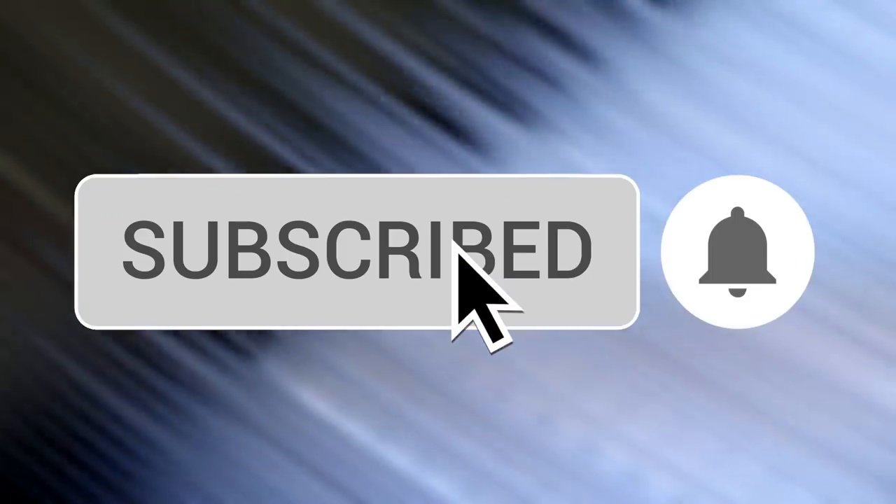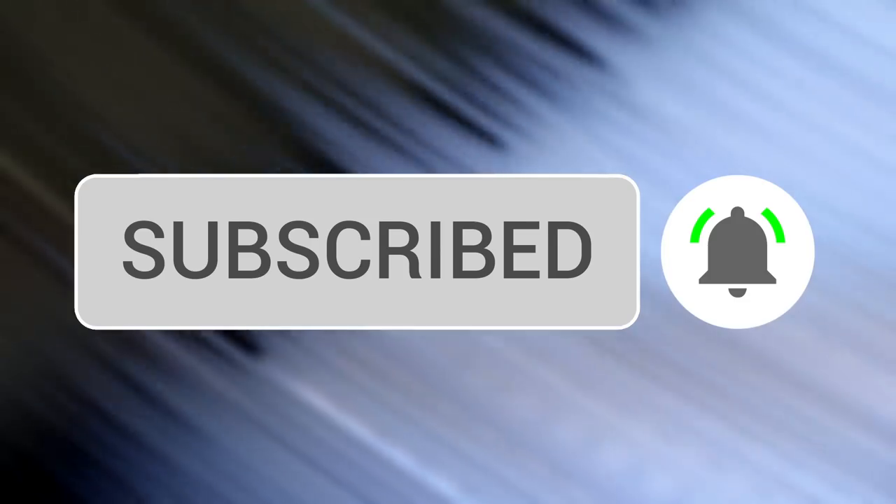If this is your first time here and you want to continue the journey and learn even more about record players, audio gear, and basically everything vinyl related, be sure to hit that subscribe button and bell notification so you won't miss out on the new videos. All right, now let's talk turntables.